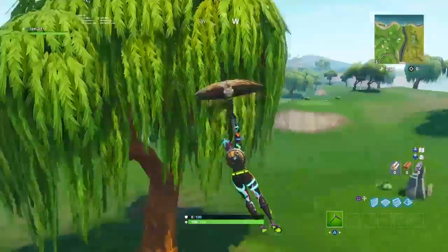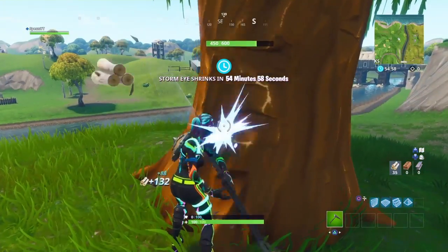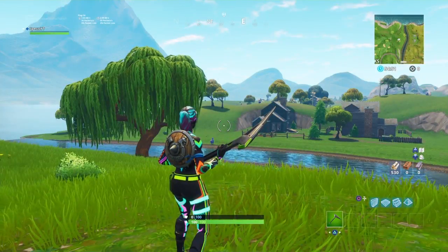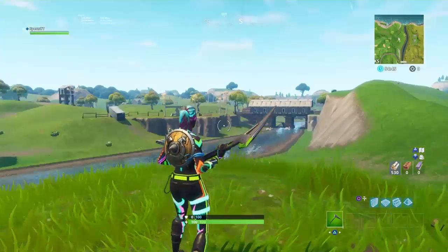So here's a tree — this is the pickaxe, looks pretty nice. Sound test on the tree, it's pretty cool. This is a sound test on not a tree. Sounds really cool, I think it looks really cool. I think it's the best green pickaxe.